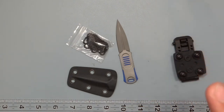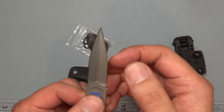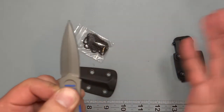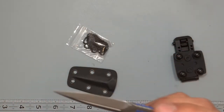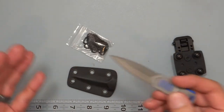Behind the edge thickness on this one is going to be about 8 sheets of paper — about 30 thousandths of an inch behind the edge. The blade stock is 3.17mm as mentioned, but the way you hold it is going to be different with this design.